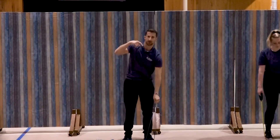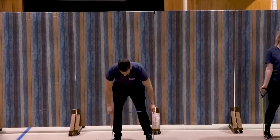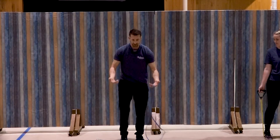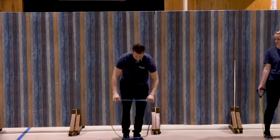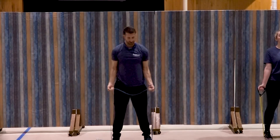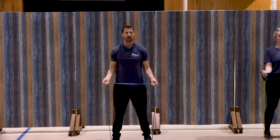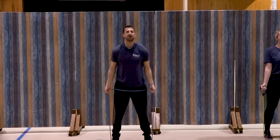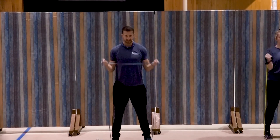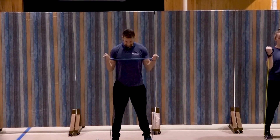We're going to come back to the first exercise — the bicep curl. Feet back on, second set, just that straight curl. I'm going to go up a little bit in resistance. If you just have the one band, you can always take up the slack to increase that resistance. Feet centered, elbows in at the sides, and we're going to curl — one, good, two, three, four, five, six, seven, three more, three, two, and one. Great job.